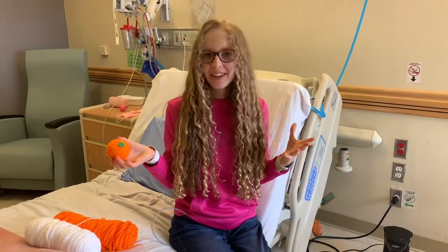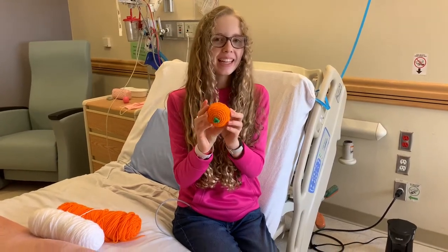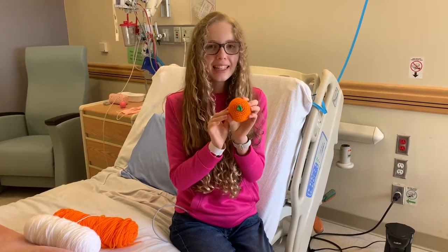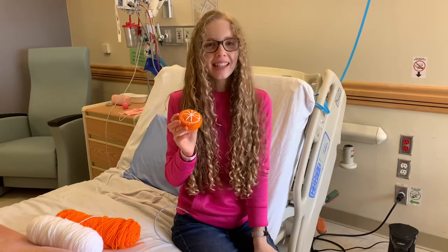Welcome to my hospital room for the final amigurumi pattern I'll be sharing from here. Today we're going to be making this adorable orange slice, with even a little green bit as the stem. Grab your 4 millimeter crochet hook and let's get started!